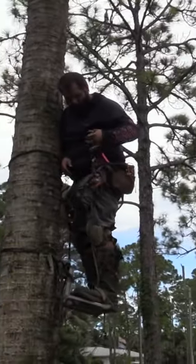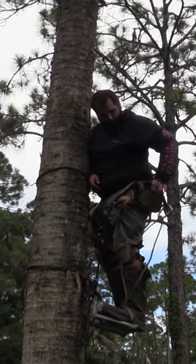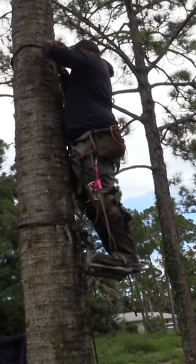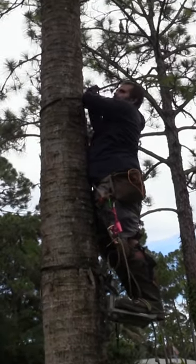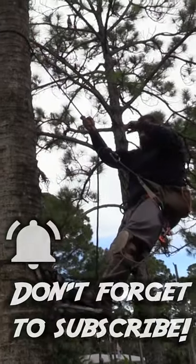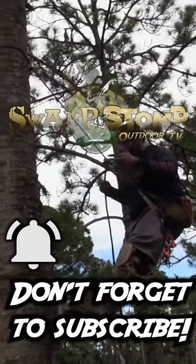Move your hand descender aside, and now you're going to move your climbing rope up the tree to get it as high as you can possibly get it. Sit back into it, and you're going to repeat the process.